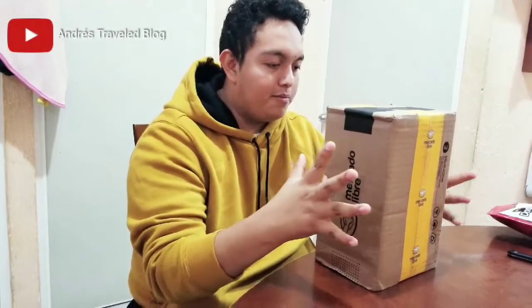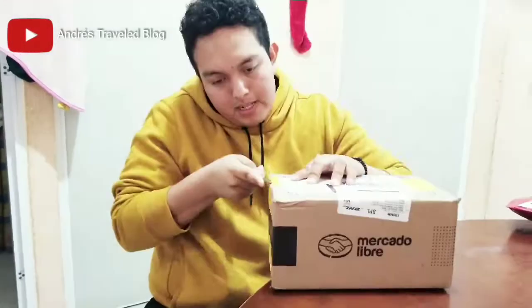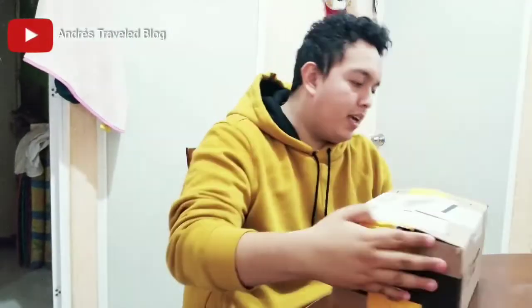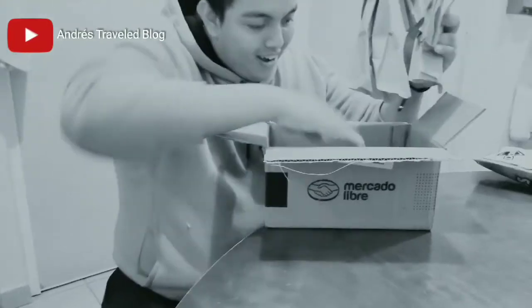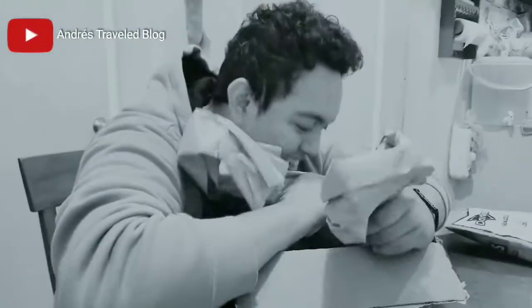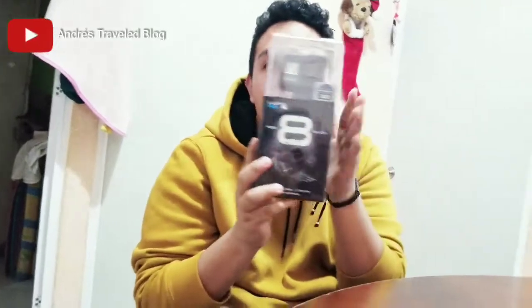I was very emotional because I worked so hard for it, and I am going to put it to good use. Welcome to the GoPro Hero 8 Black — the gorgeous GoPro Hero 8 Black! Now I have it in my hands. What emotion — I just cried! Let's proceed to open it.